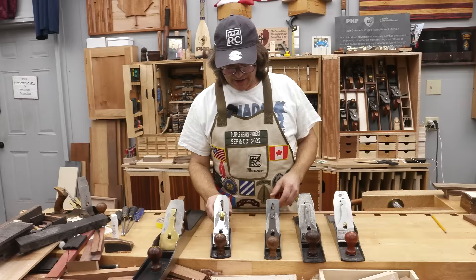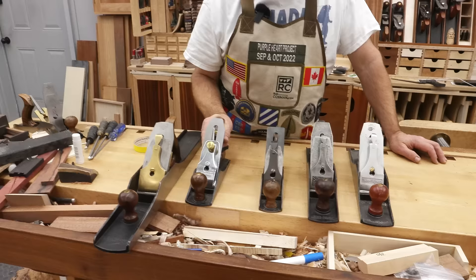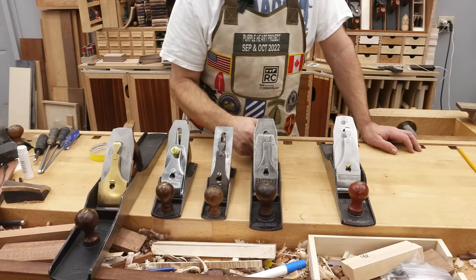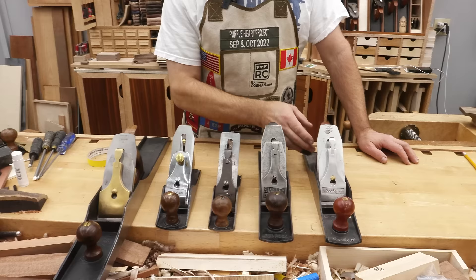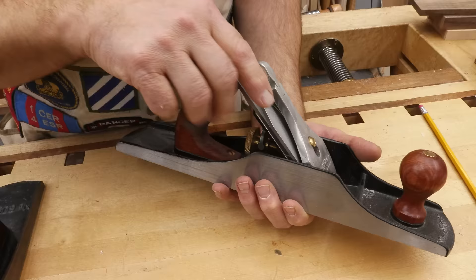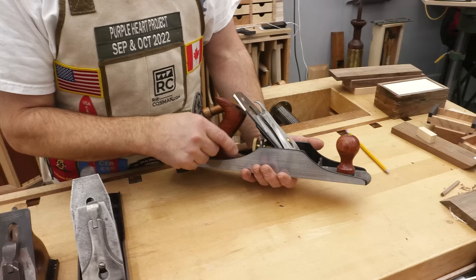I've got five planes here in front of me and we're going to investigate this slop and see how much it varies between brands. This is a Lee Nielsen number eight, this is an Amazon Basics, this is an old Stanley Bailey, this is a Stanley Bedrock, and this is a Wood River. Slop is the amount of turning you have to do on the adjuster knob — as you turn that, it pushes the blade out for a thicker shaving, or spin it the opposite way to retract for a thinner shaving. The slop is how much free play there is between advancing and retracting.